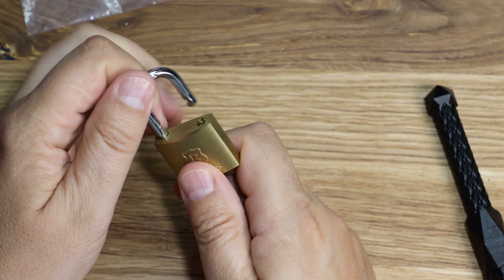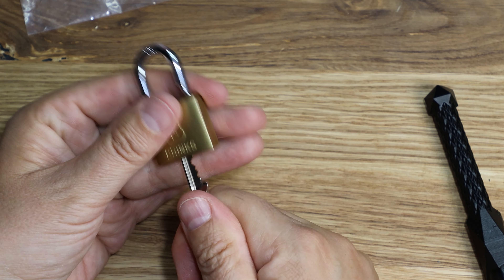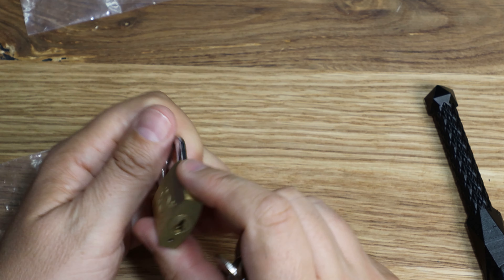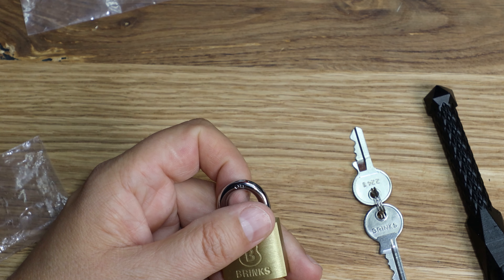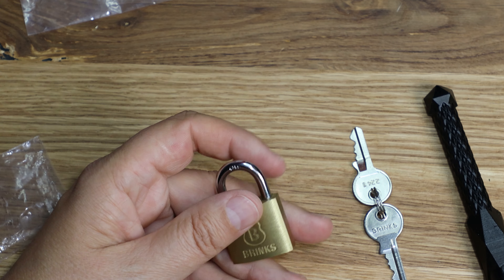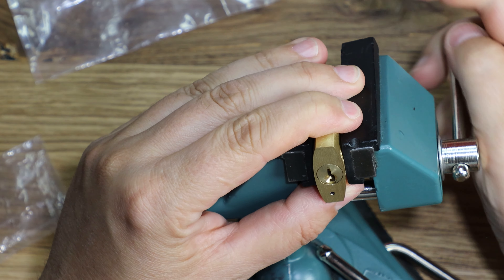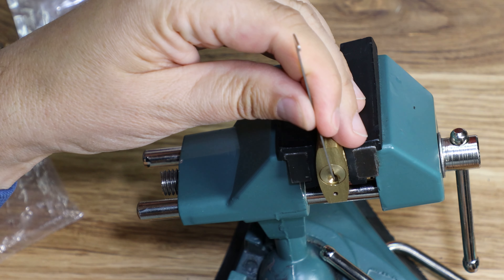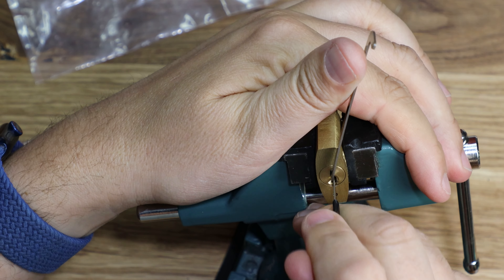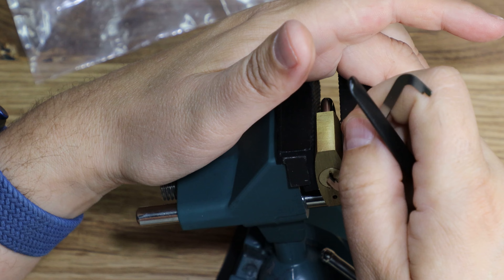Quite a fun pick, to be honest. I don't have many Brinks, but this one is cool. We could explore trying to rake it — snake it, snake it like you mean it. Maybe we can try that for a second. If it doesn't work, that's fine. If you can rake it, let's see. Or if I can rake it, it doesn't mean others can't. I'm not the greatest raker on earth.